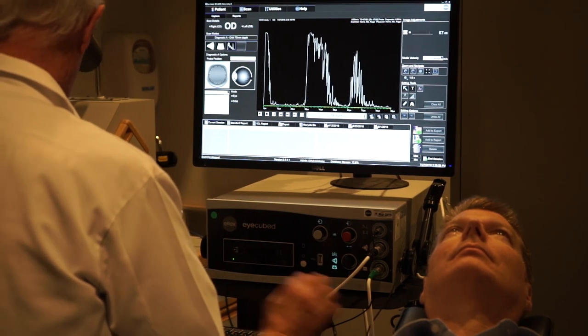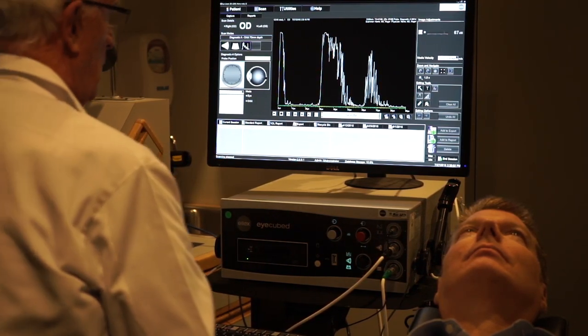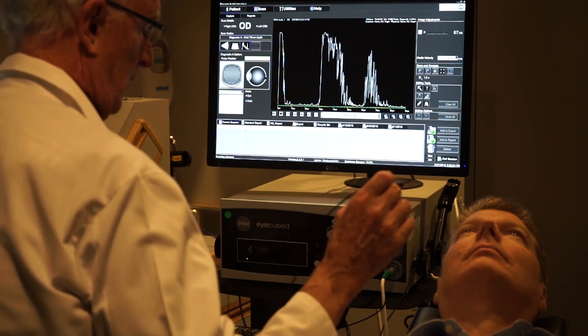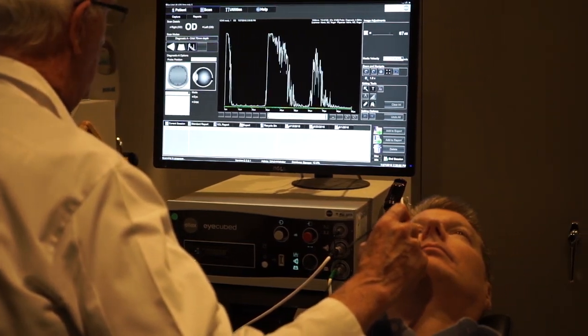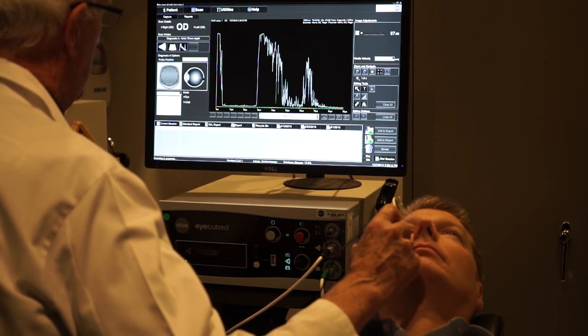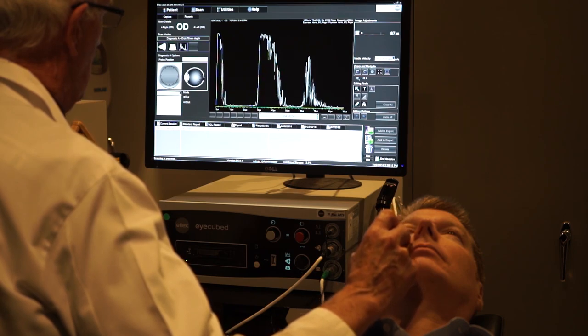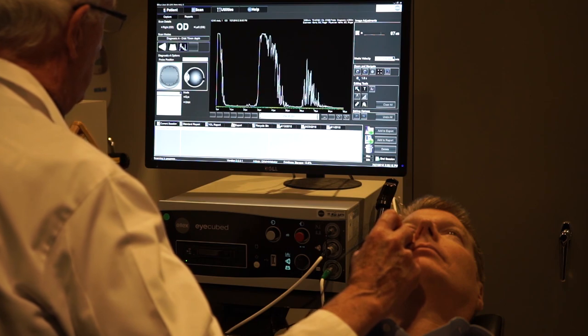A major advantage of the A-Scan probe is examining the orbit. We can actually quantitate muscles and nerves. If I aim towards the superior rectus muscle, I can actually capture the muscle right here.